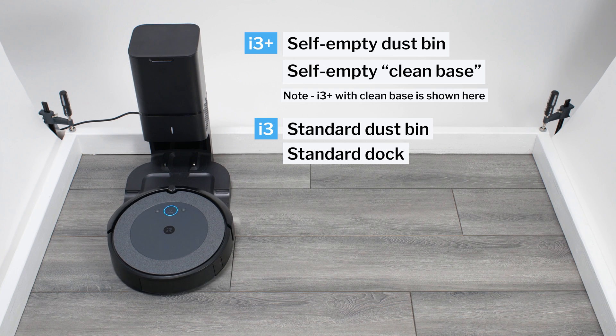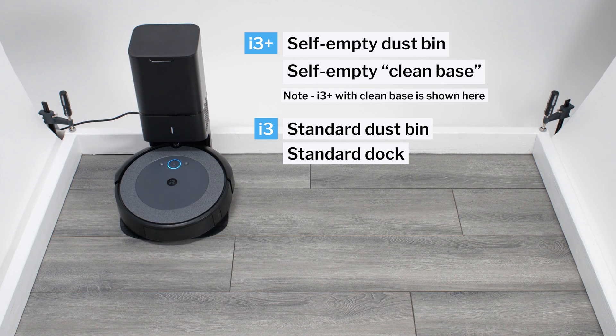This is a review for the iRobot Roomba i3 and i3 Plus. The i3 Plus comes with a self-empty dustbin and a clean base, while the i3 does not. Otherwise, the two robots are identical.